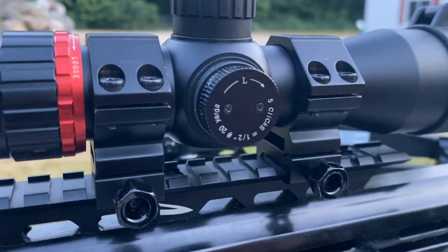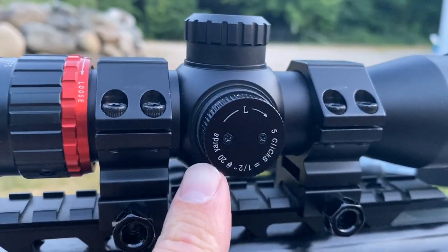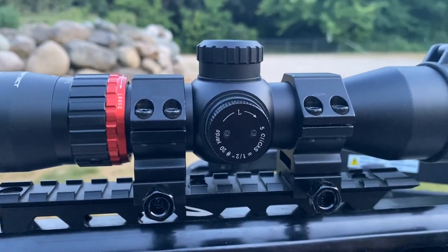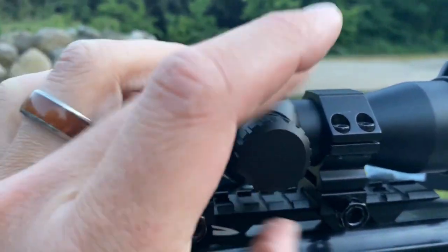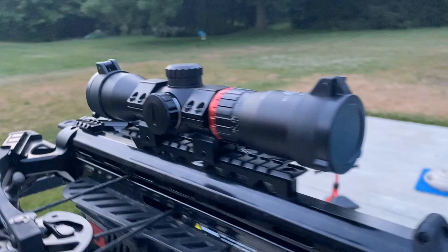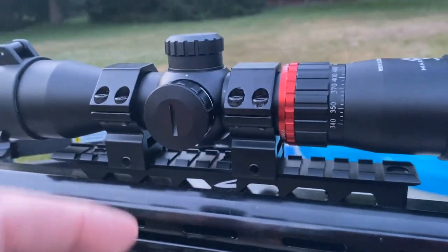I like that these don't spin too freely and it's very easy to tell each click and adjustment that you make. Another thing I really appreciate is that they changed up the verbiage for adjustments: five clicks equals a half inch at 20 yards. Super easy to understand, super easy to help you sight in at crossbow distances — you're not having to do calculations for scopes set up for clicks at 100 yards.